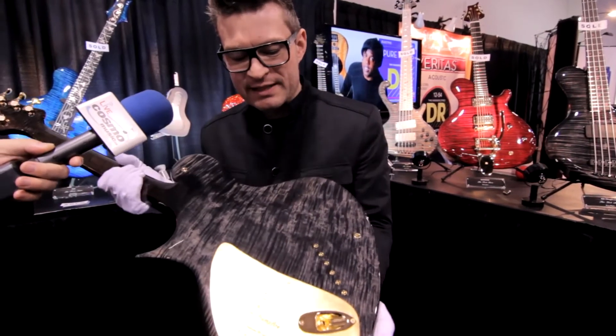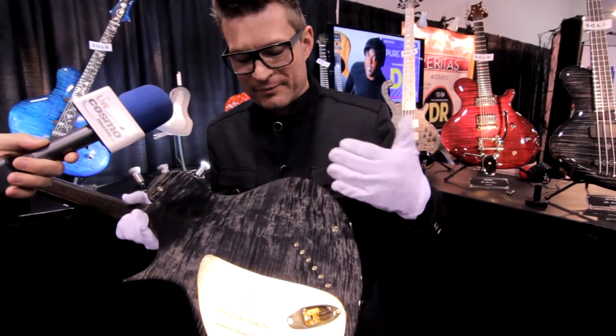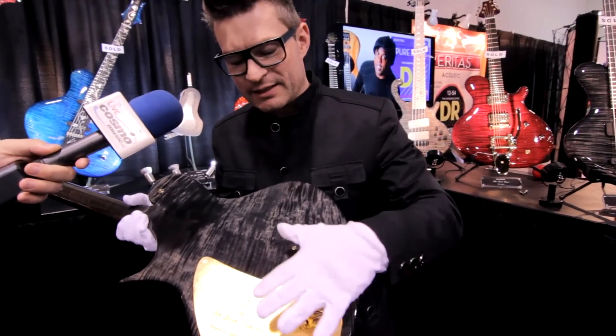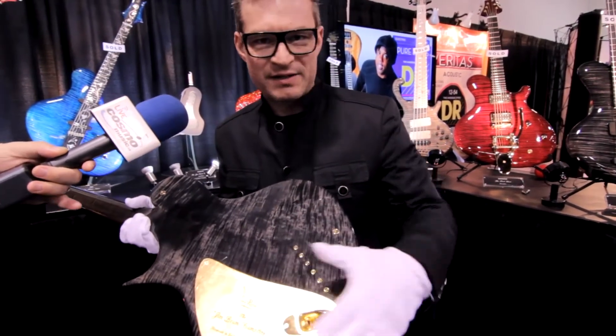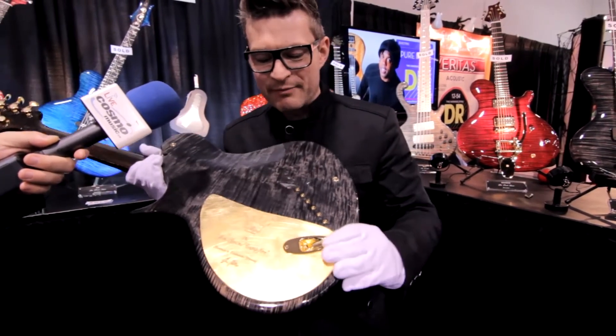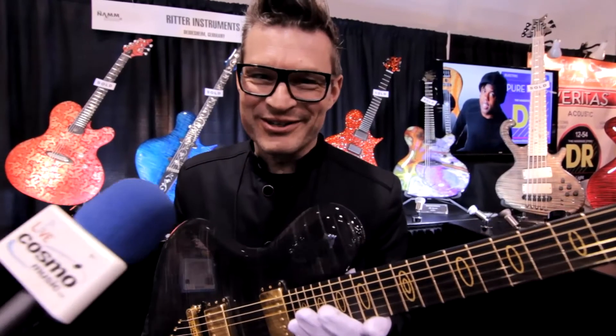These instruments always get the royal status in my collection. And every instrument of the royal status has its own name. And this is the Chimbeam Campfire. Go to cosmomusic.ca.